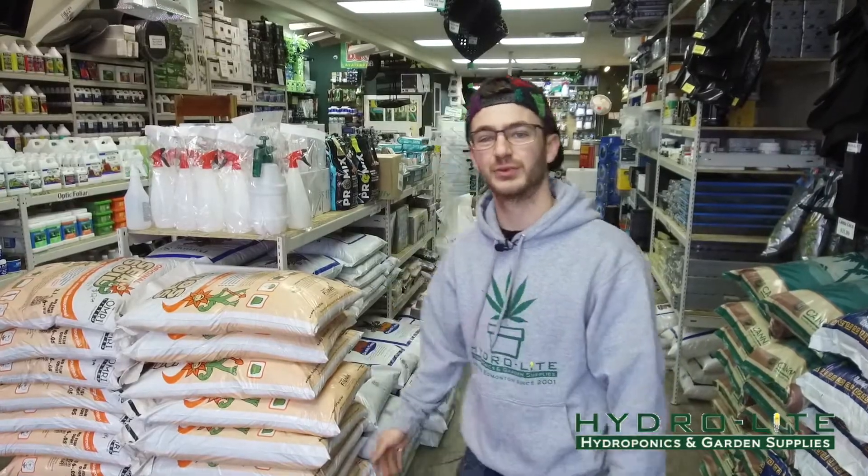Welcome to HydroLite Hydroponics YouTube channel. My name is Denny Giannini and we're going to talk about a few things today. Come with me.